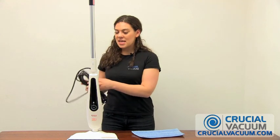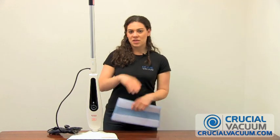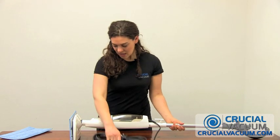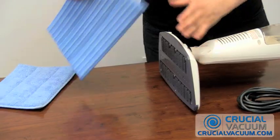First, make sure that your steam cleaner is unplugged. Next, I've found that it's best to do this when you lay your steam cleaner down on a table. So do that and take off the pad.